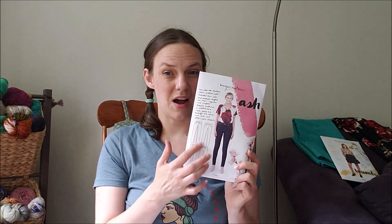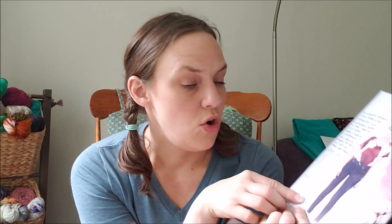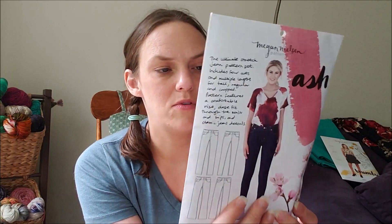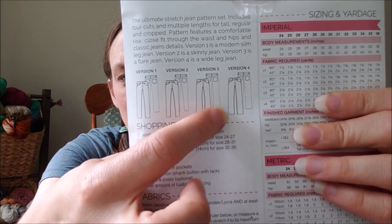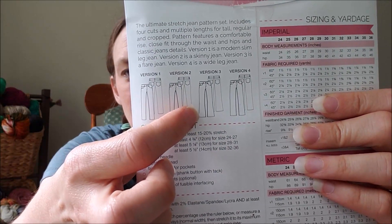It has a comfortable rise — not high-rise jeans, which I don't like and which don't fit me right. I had to wear high-waisted jeans in the 80s and I don't want to go back to them. Normal rise or low rise all the way for me. I like a good boot cut, and this pattern includes a boot cut version, a straight leg, and skinny jeans — skinny is typically the cut I wear.